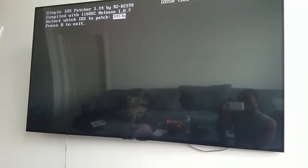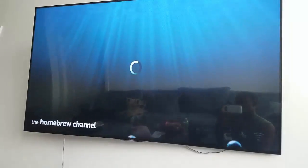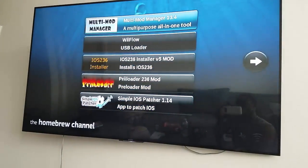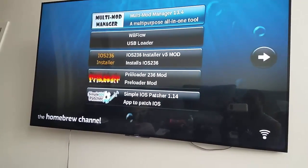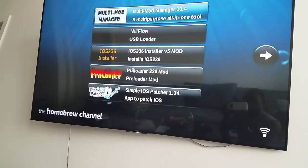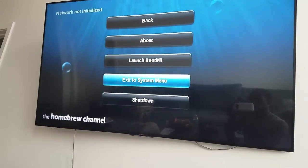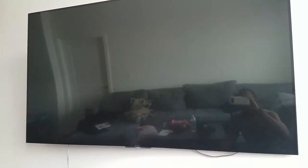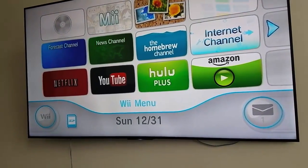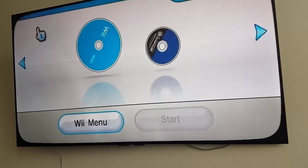Okay so it did it already. Now I'm going to hit B and goodbye. All right, so after that we can get out of here. Hit the house and go exit to menu. Now what you're going to do is put your disc in — that game that you're trying to do — and then just open it up and install.